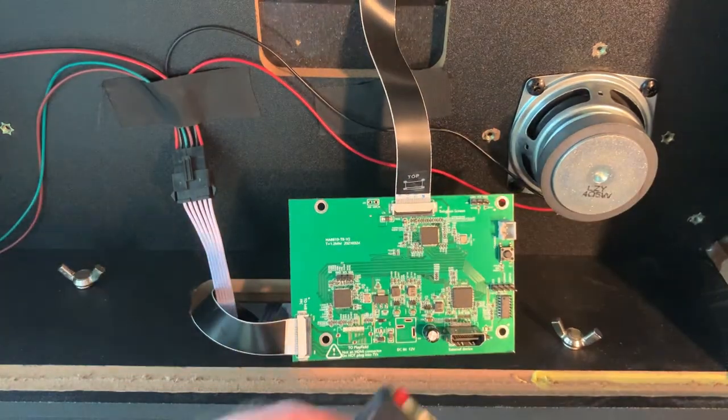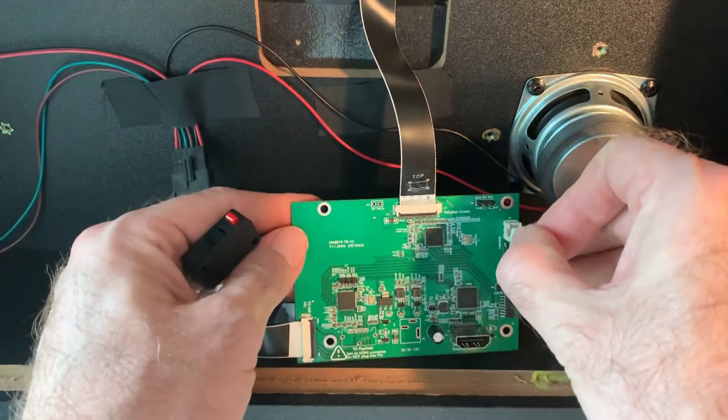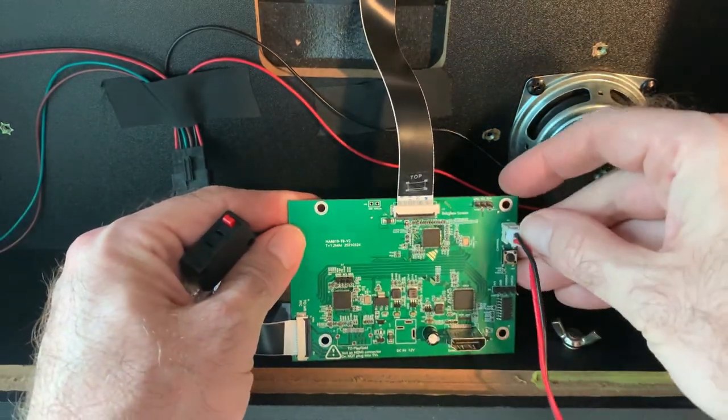At this point, you can connect your button switch and wiring to the VIBS board by carefully putting the wiring end to the two-pin bracket on the VIBS board.